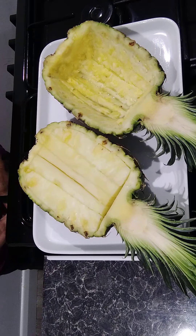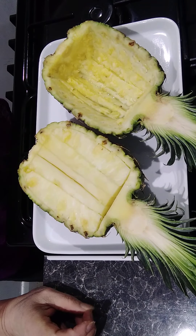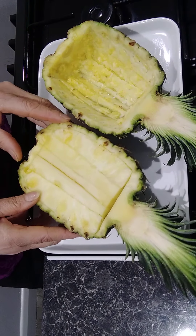Sawadee ka and hello everyone, welcome to Vegetalian Style. Today we are going to cook pineapple fried rice!